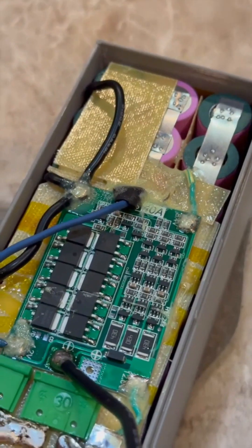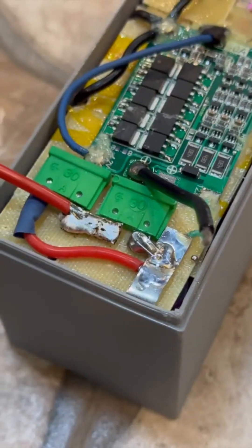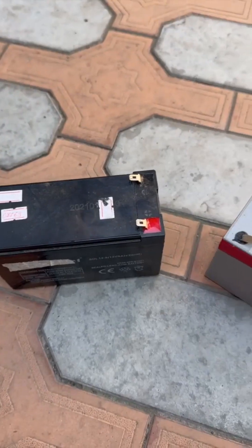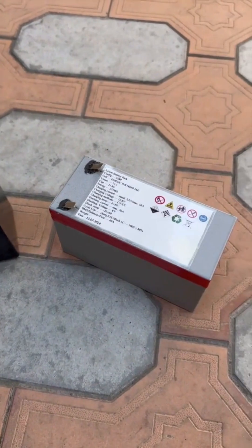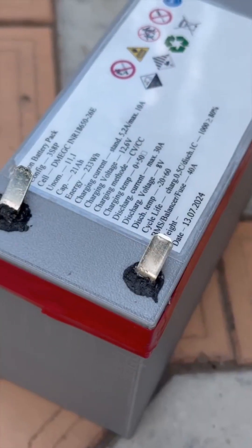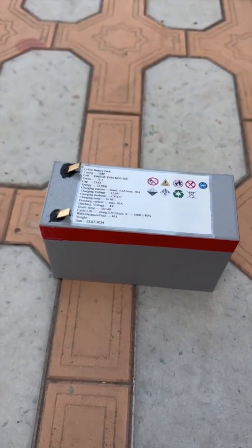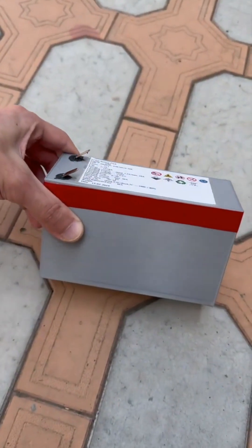All wires are in heat-resistant silicone insulation. There is a 60-amp fuse. Such a battery is capable of delivering much higher currents. It has a longer lifespan and is lighter compared to standard lead-acid batteries. The terminals do not have direct contact with the plastic casing — they are surrounded by resin, to prevent plastic deformation when the terminals heat up.